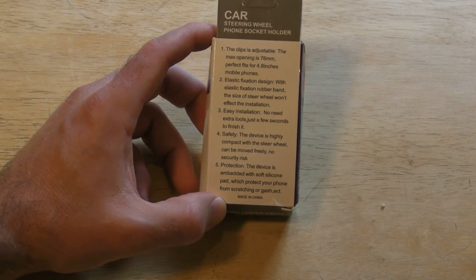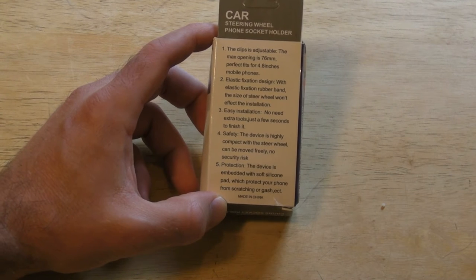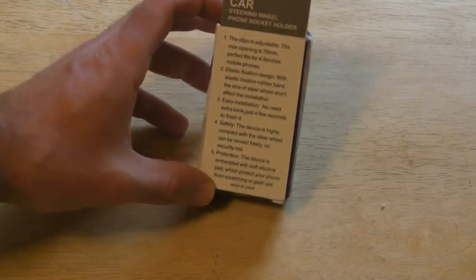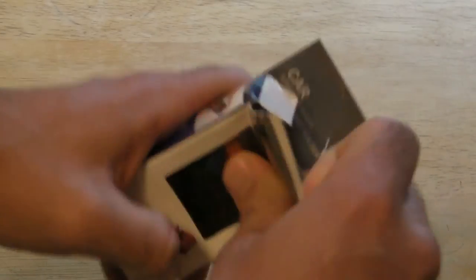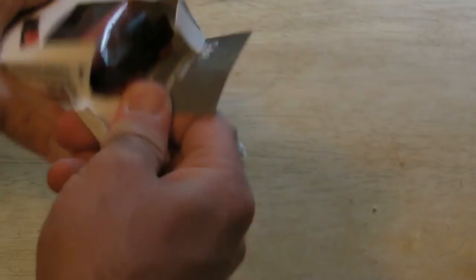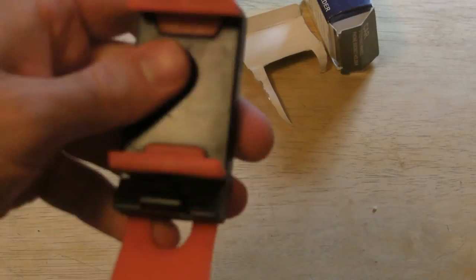Protection-wise, the device is embedded with a soft silicone pad which protects your phone from scratching or gashing, etc. So I'm going to open this up — and here it is. It's adjustable, kind of slides out like that. This just goes around your steering wheel.